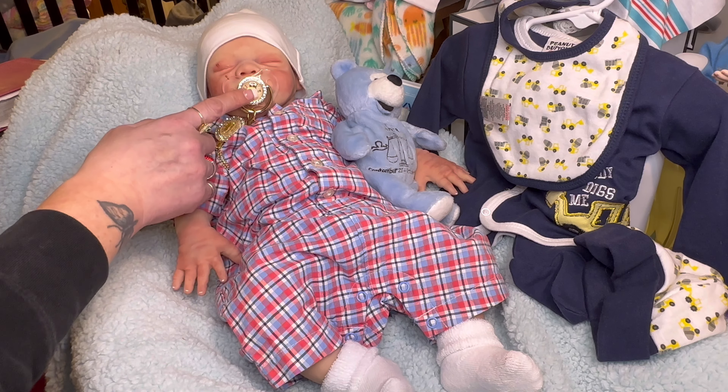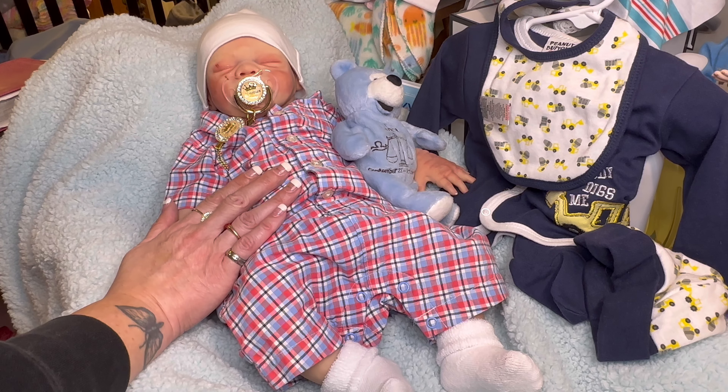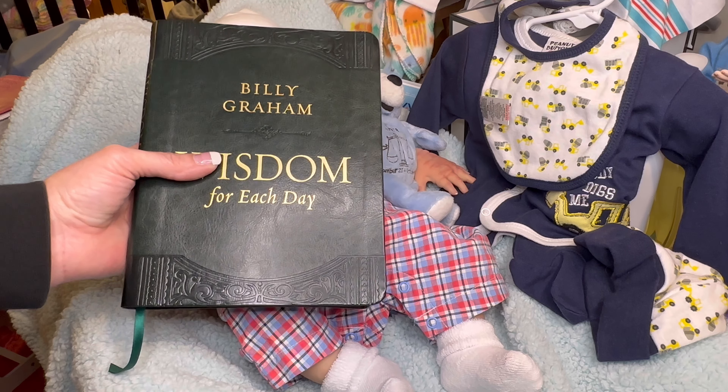I want all of them to have their first and middle name, and then on the clip, what I call them for a nickname. So yeah, I love that. We're going to get him into a nice fall outfit, but let's put God first and do our devotional — Our Wisdom for the Day by Billy Graham.